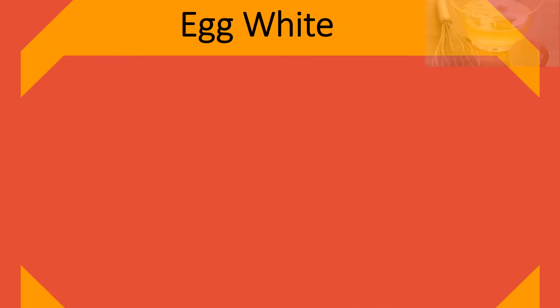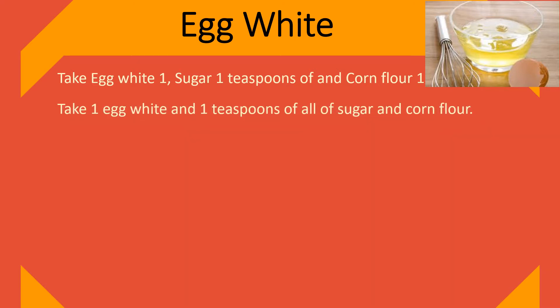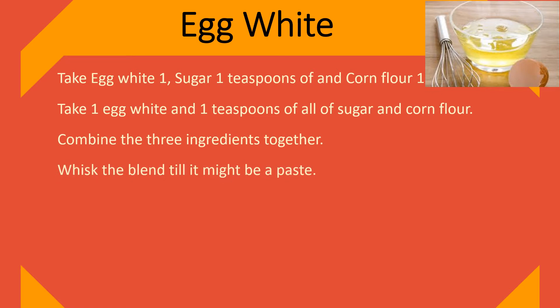Egg white. Take 1 egg white, 1 teaspoon of sugar, and 1 teaspoon of corn flour. Combine the 3 ingredients together and whisk the blend until it becomes a paste. Then spread this paste around the upper lip.